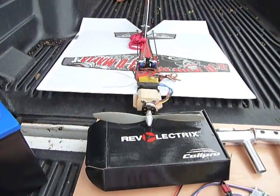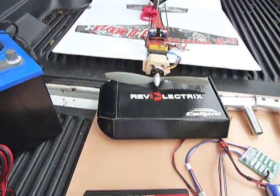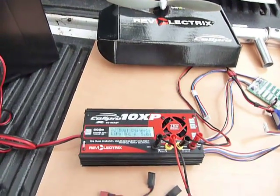Good afternoon, it's Richard from Wrong Way RC. We just finished flying our pizza box flyer and we're going to demonstrate a little bit of information about the NuCell Pro 10 XP.